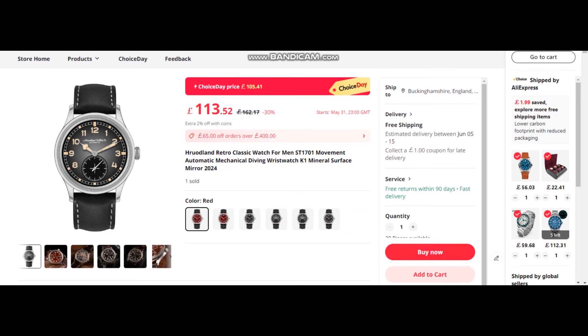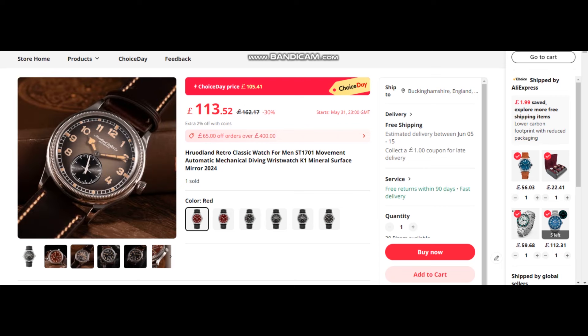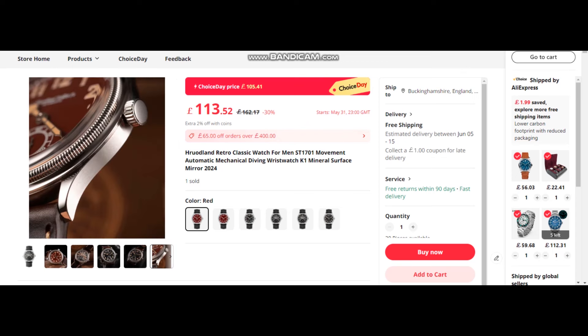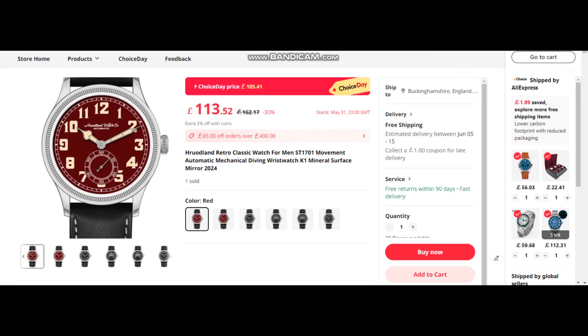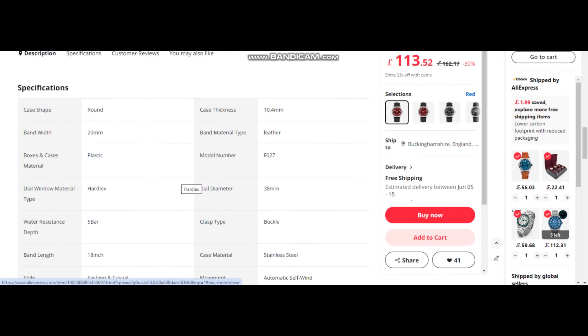Next up, we have a new release from Hoodlund — the retro classic with the ST1701 automatic mechanical movement. It comes in a few different colors. I quite like the wine red with printed off-white numerals. It has small seconds at 6 o'clock. You've also got black and a charcoal sunburst color on a nice brown leather strap. There's a lovely coin-edge bezel, which goes with the vintage style. You can get it with or without the logo — I quite like the logo, it's tastefully done. Dial diameter is 38 millimeters with a case thickness of 10.4.